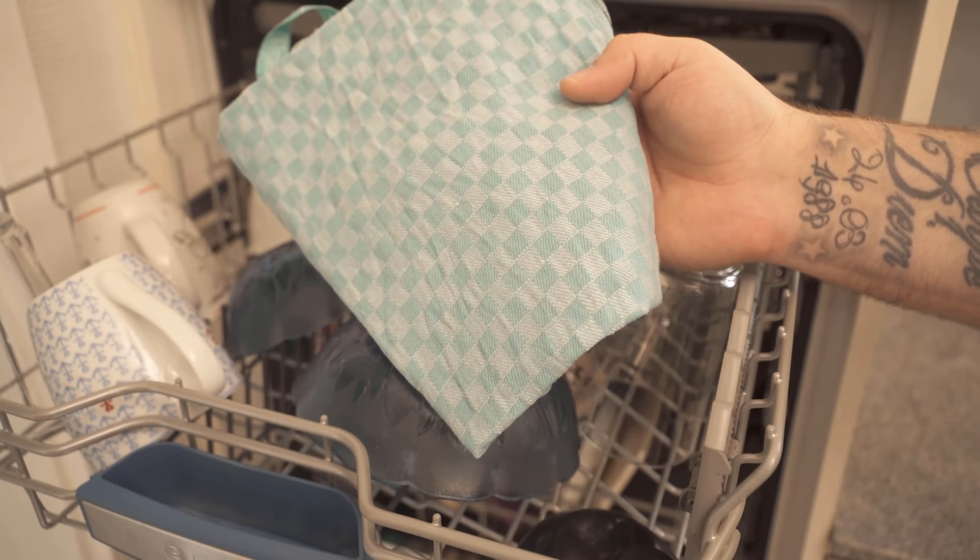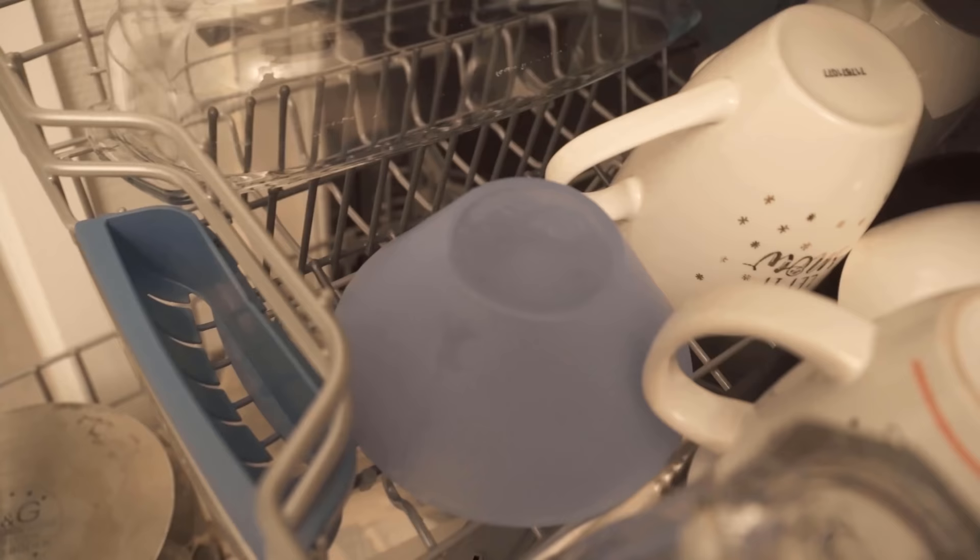In this video, I show you why you should put a dish towel in the dishwasher. Be sure to watch the video until the end.